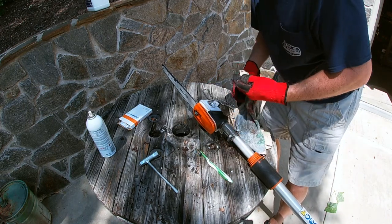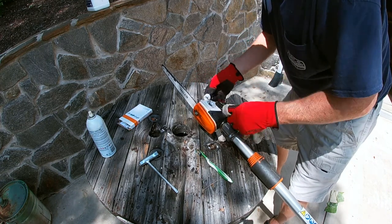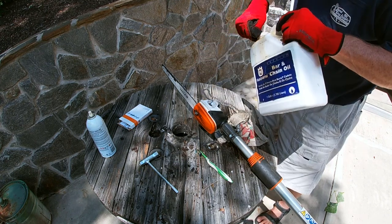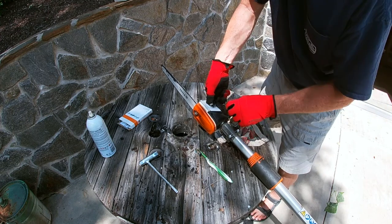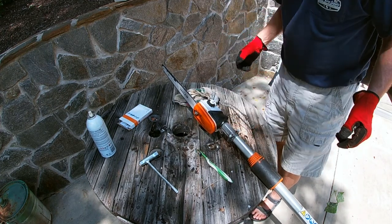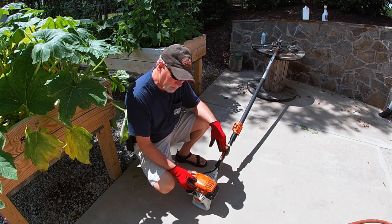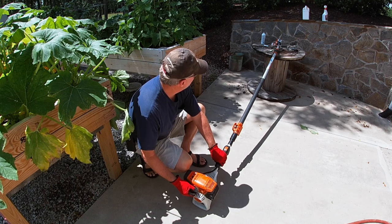I'm getting ready to go do some work so I'm going to go ahead and top off my oil levels with some bar oil. These units have a different kind of motor to them - they have so much torque. The best thing I love about them is they're so easy to crank. You go full choke, do a few squirts of prime, make sure everything is clear, and she fires right up.